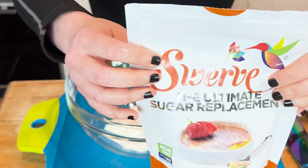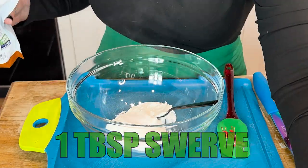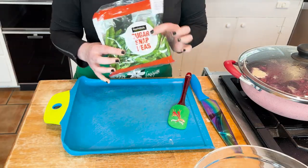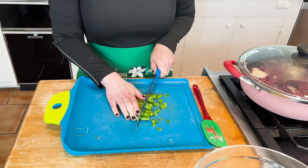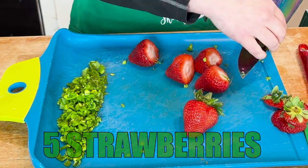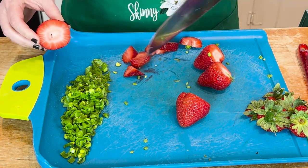Grab the Greek yogurt. I'm also adding a tablespoon of Swerve and a tablespoon of lemon juice. Mix that all together. Then grab those sugar snap peas — about half a cup — chop them really well. They add a nice little crunch. We're adding five strawberries — just five. We don't need a lot. They give the salad a pretty color and a little bit more fiber.